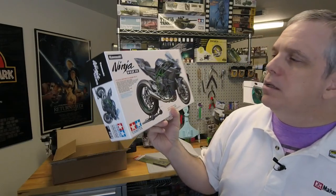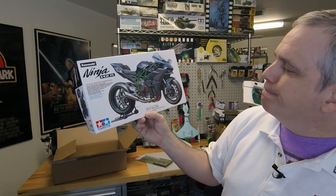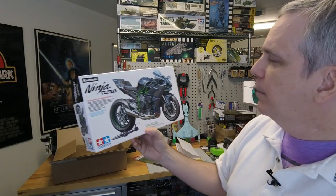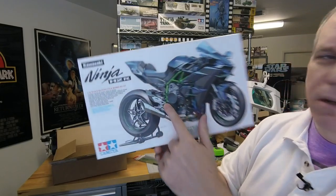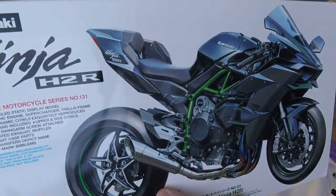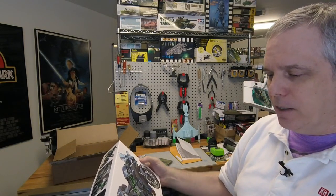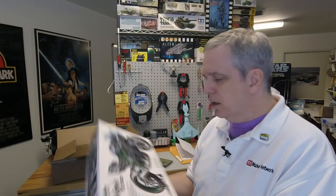We also got from Tamiya their new Ninja H2R. It's not a motorcycle I'm familiar with — obviously I know the Kawasaki Ninja, but not this particular model. It's got a really cool green tube frame, very neat, a racing bike inspired design. This is a 1/12 scale motorcycle kit. I know a motorcycle guy out there might be interested — Will Patterson, I'm talking about you — though he's more into motocross than racing bikes.